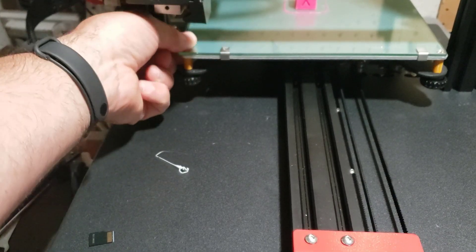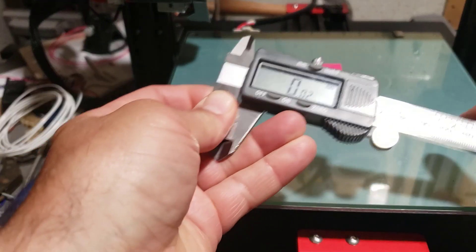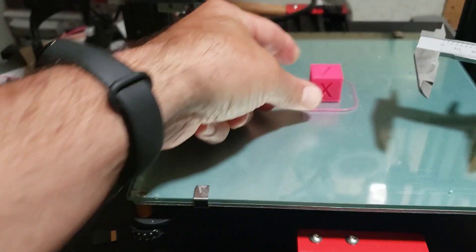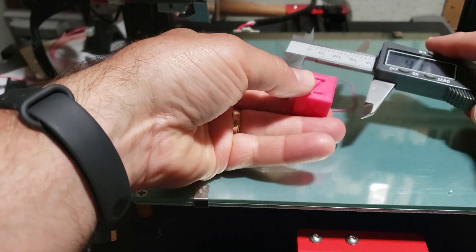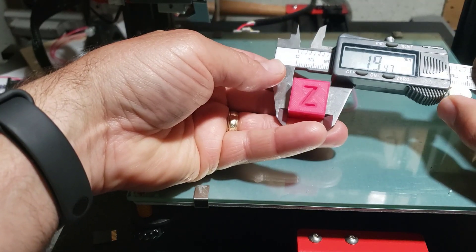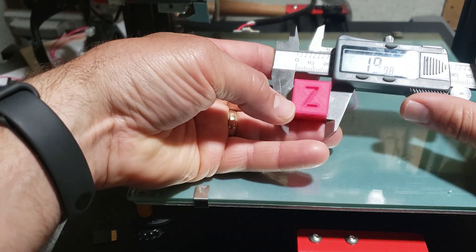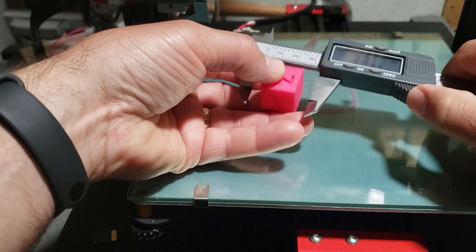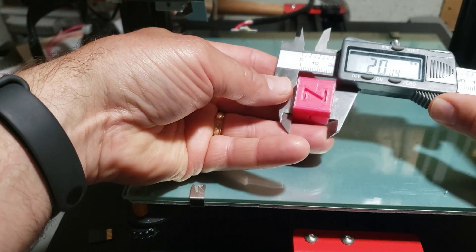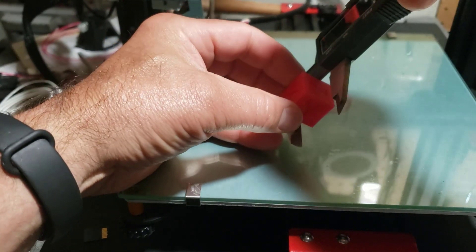Let's slide it back and see what we made. We'll zero it out and measure X first — 19.98. That's the best I've had yet! Let's check Y — 20.04. That's pretty awesome.